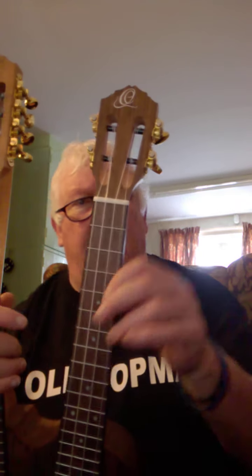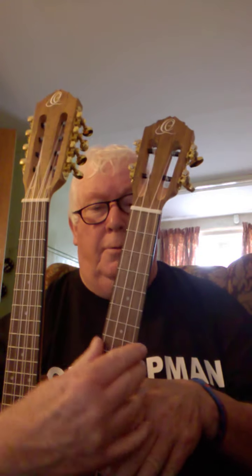On a standard ukulele you see four pegs, four strings: G, C, E, A. But on this one there are eight pegs — four on that side, four on that side — eight strings in pairs. The first pair is G, and that G is a low G paired with a high G.